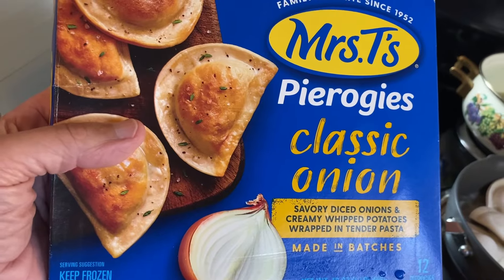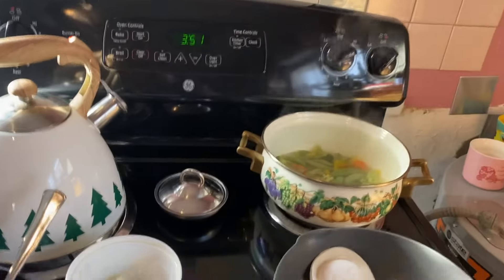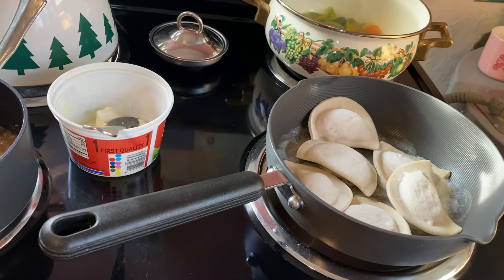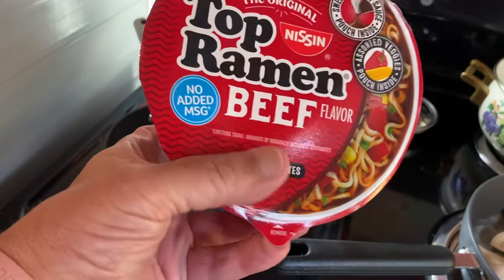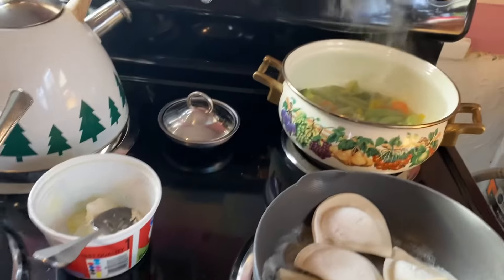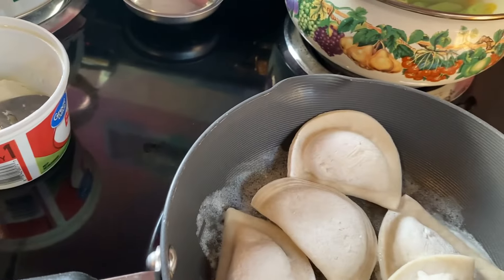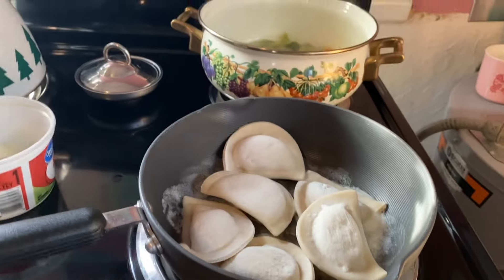I got part of this idea from a person that was cooking some Dollar Tree stuff. But all this, when it comes down to it, is gonna be added to some chopped ramen beef-flavored noodles. Yes, it's another ramen dish. I like to cook them every now and then. I don't want to cook too many of them, but all this is gonna be added to enhance and make a very good ramen dish. So with that, we'll be back in a little bit.